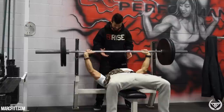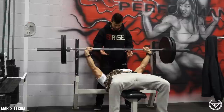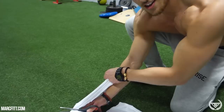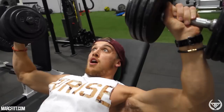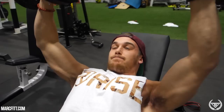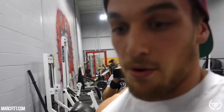Two sets of three, then two sets of five, then two sets of four. We're doing sets at 75. When you cannot continue, you drop the weight.